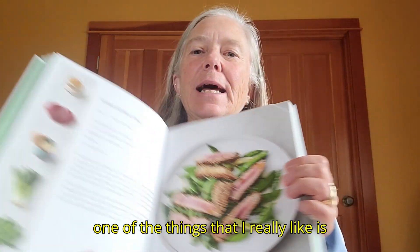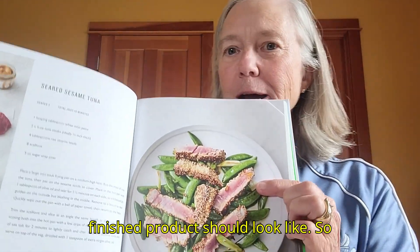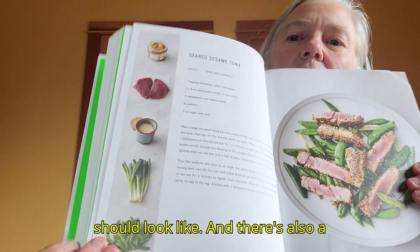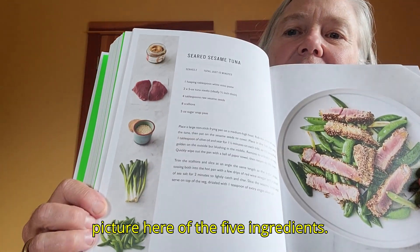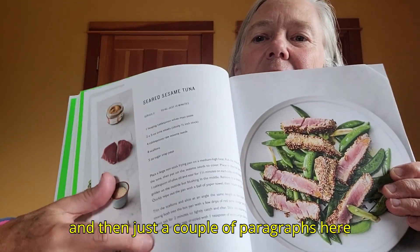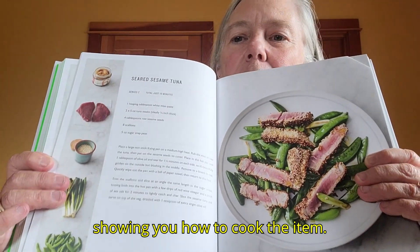One of the things I really like is there's a picture here showing what the finished product should look like — so when you're done cooking, this is what it should look like. There's also a picture of the five ingredients, and then just a couple of paragraphs showing you how to cook the item.